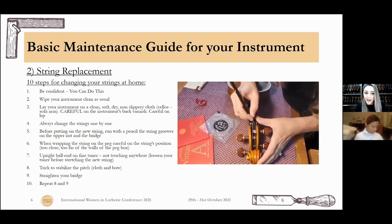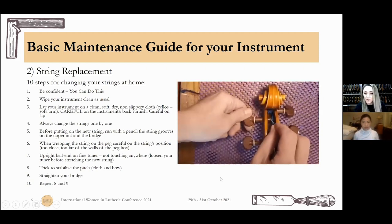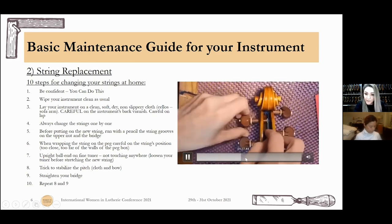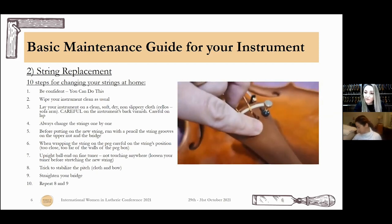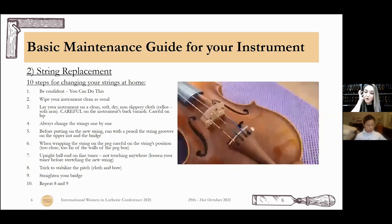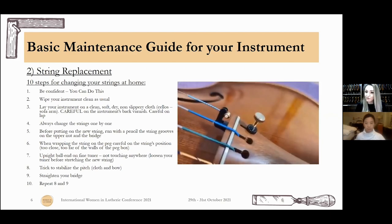Number seven: upright ball end on fine tuner. This is mostly about the E string, or all four strings if you use fine tuners on all four. Be careful when you put the ball end on the fine tuner — the metal of the ball should touch the metal of the fine tuner. No part of the string should touch anything else. That way your string will live for a long time.